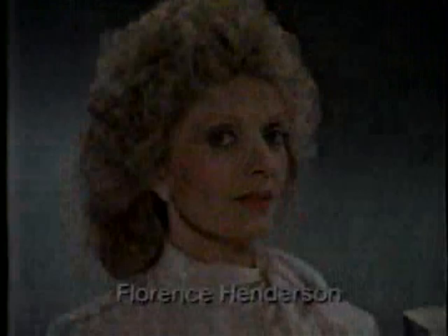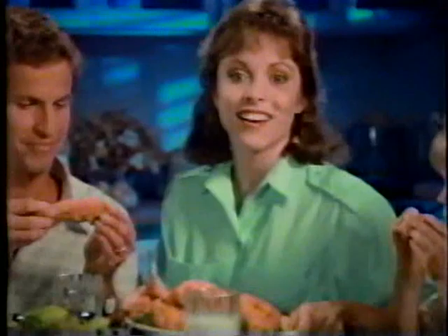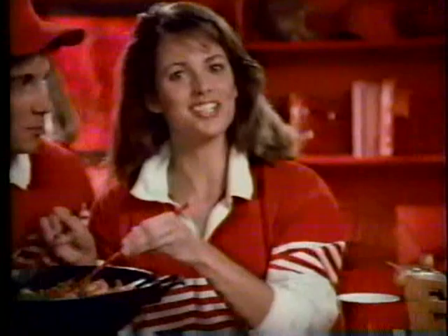Want to know three great reasons to choose Wesson? Wesson vegetable, corn, and sunflower oil — three all-natural ways to fry right. My fried chicken's got to be crispy and juicy, and my oil's got to be Wesson vegetable oil. What could be better — good food and the goodness of corn oil? Wesson corn oil. Eating light is right, and today's light dishes taste great with Wesson sunflower oil. With every bite, you know you're frying right.